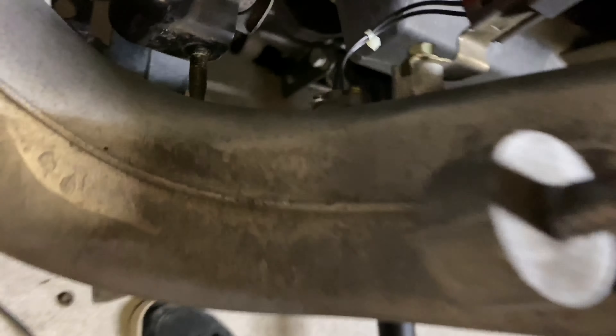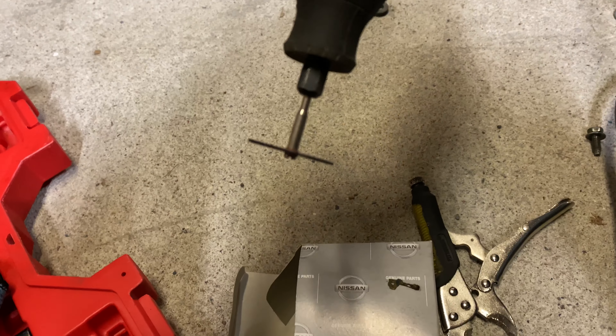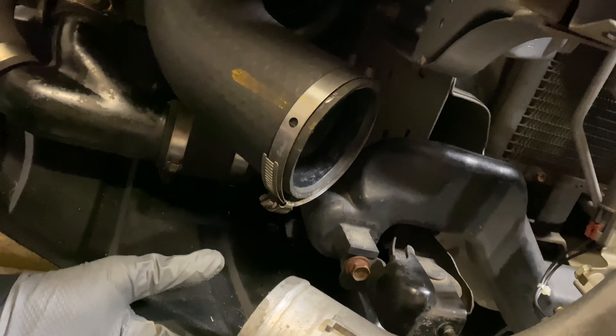We got the new one in. We broke the bottom screw — that thing was stripped. We had to get the Dremel, drill a hole in it, and make it a flat head. We got it, and we found the same size bolt. Once again we used a fuel filter little clamp.